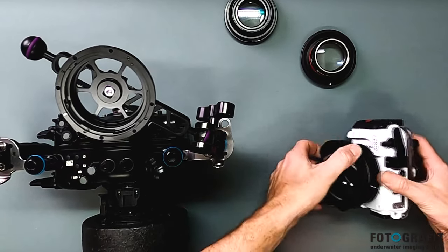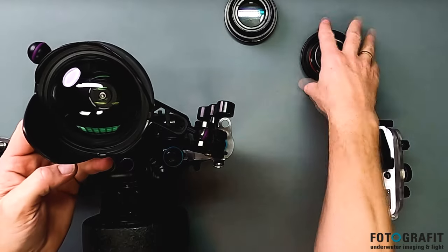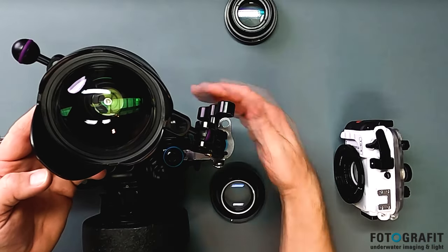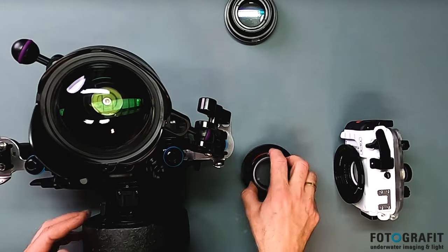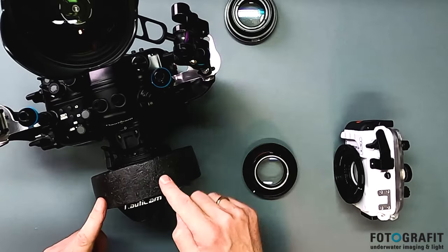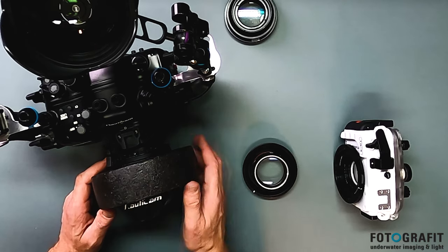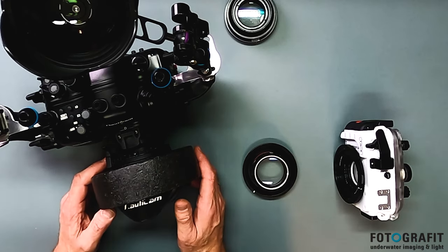Take that one off and mount it here. There we go — meanwhile this one here would be sitting on the front. Now obviously I have two different wide angles on. This is the WWL from Nauticam, my good old WWL — one of the best and sharpest lenses on the market.